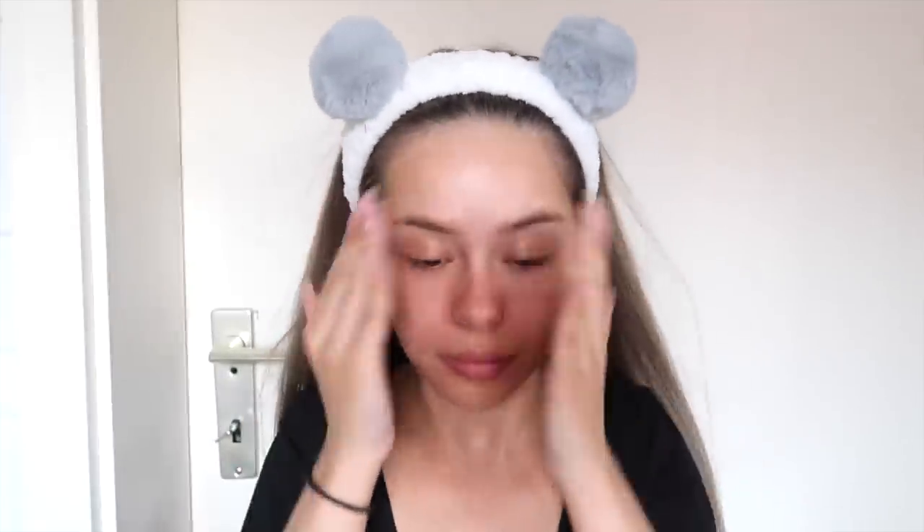To prime my face, I'm using Huda Beauty's Complexion Perfection. This is the first time I'm using this and I'm already obsessed with how it evens my skin, and plus it smells so good.